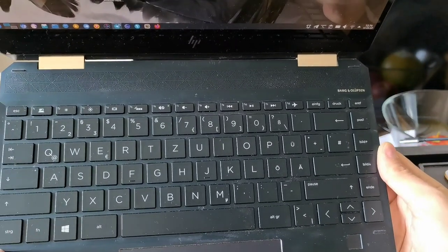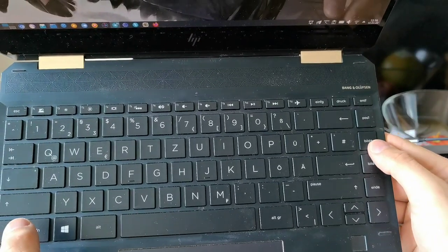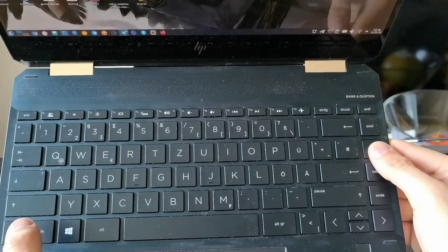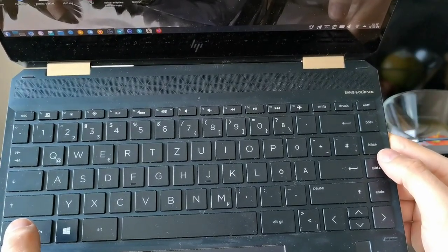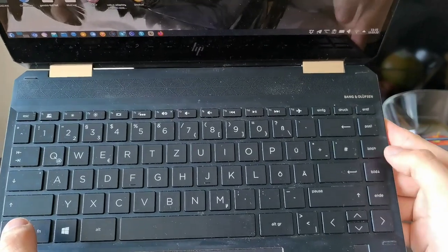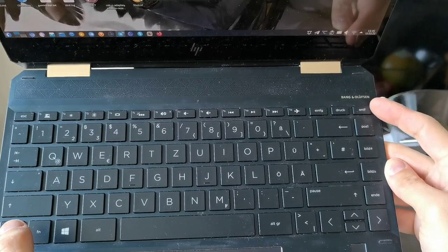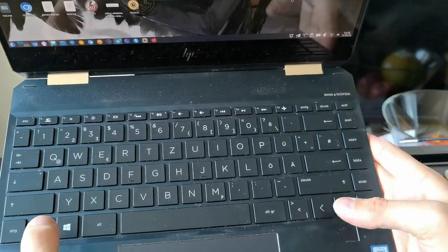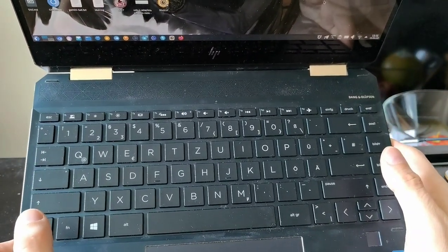I like these buttons — first I thought the Enter key was a bit small, but it works nicely. The Page Up and Page Down buttons are very useful when working in the terminal on Linux to get your command history. The Delete key is nicely placed, and the Print key is at the top, which is good. Overall, most of the buttons I like on this device.